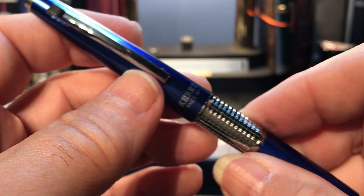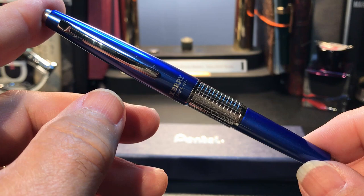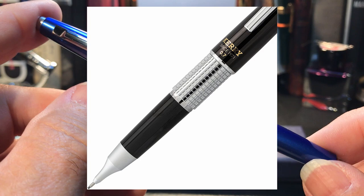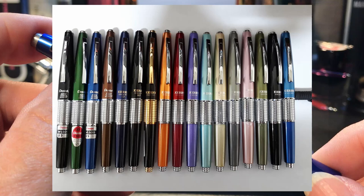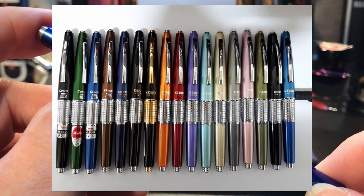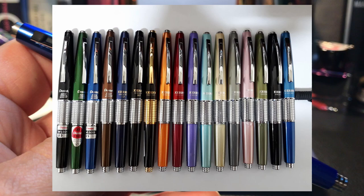The P1035 is the model number because this comes in a variety of colors. This is the 0.5 millimeter version; it also comes in 0.7 millimeter, available only in black and a darker blue. The 0.5 Carry is available in light blue, smoke gray, black, olive green, red, and pink. The pink version includes a donation by Pentel to the breast cancer foundation. There's also an orange version, which is a limited edition.